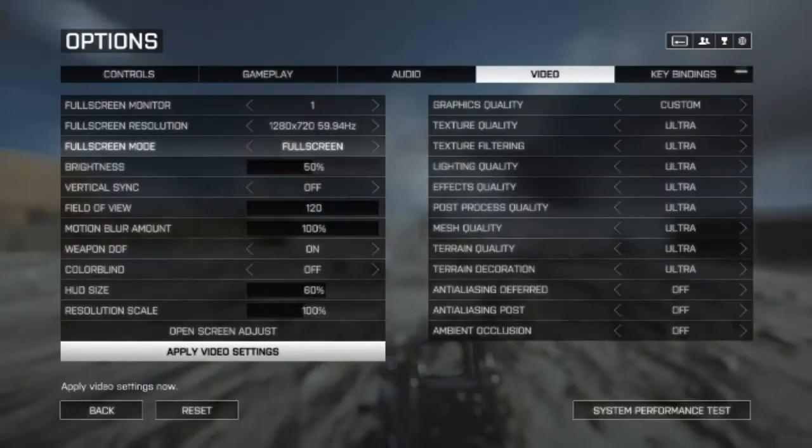Hello everybody and welcome back to another video. I am doing Battlefield 4 on the Radeon 7750. I have done a video like this before, but two things with that: one, it was in the beta, and two, I only did 1080p ultra with no effects.